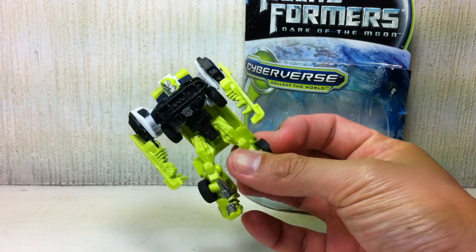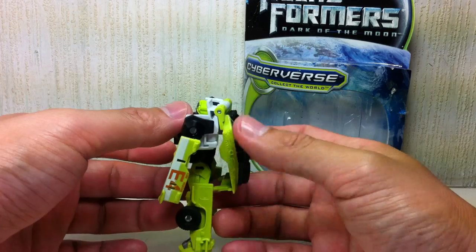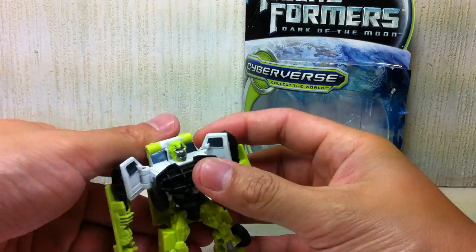But the figure is just not worth the retail price it's going for. At clearance price, it's okay — I mean, $4 can't hurt you, right?